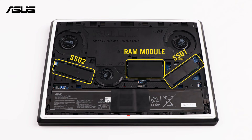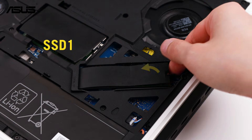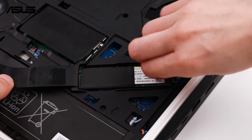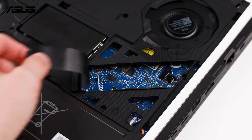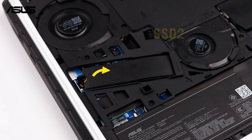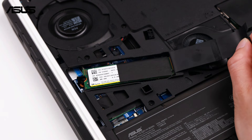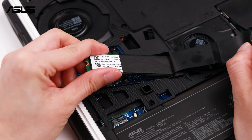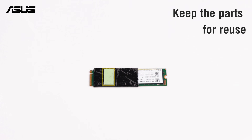Let's go ahead and replace the SSD and RAM. Flip open the SSD Mylar and loosen the Q latch. Pull out the SSD. Take out the SSD in the same way.